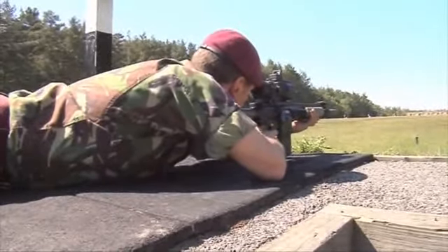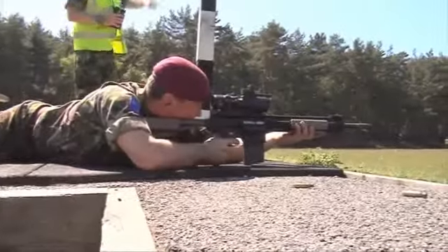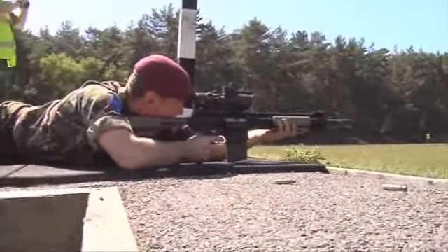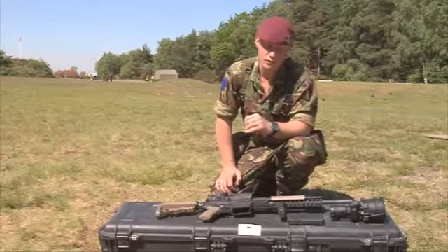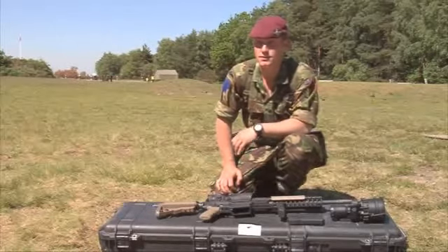You can PID — positively identify — targets at night: human targets up to 1,300 metres, and you can positively ID vehicles up to 3km away, so it's an excellent bit of kit.